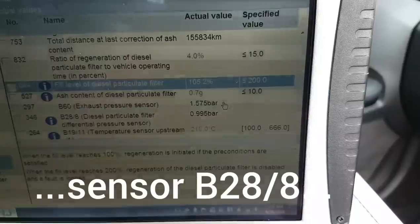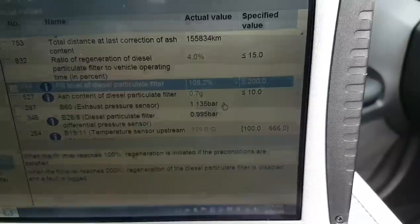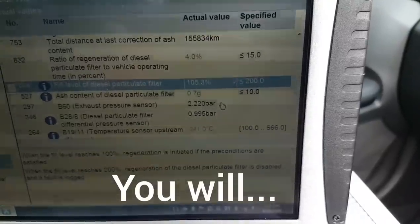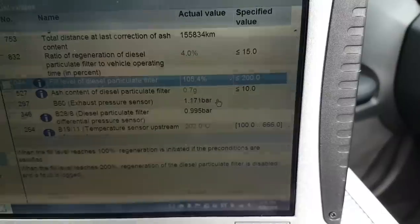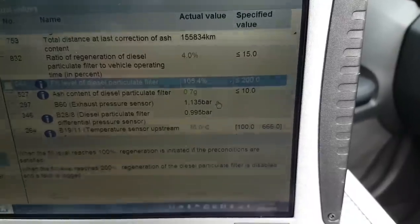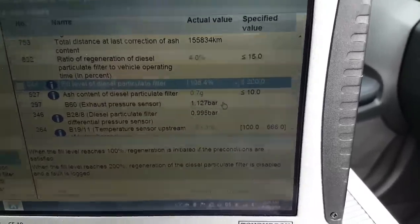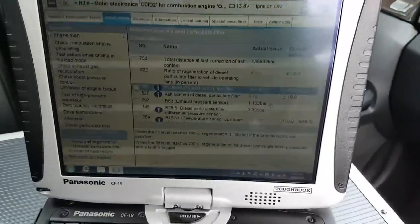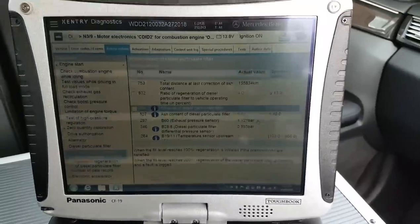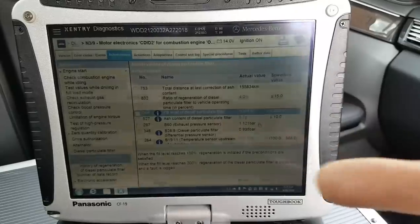It's reading fine, so I don't completely understand why the car is reporting that fault. Two bars is quite a lot. I'm going to take some measurements around the sensor and see why the ECU is seeing this fault.